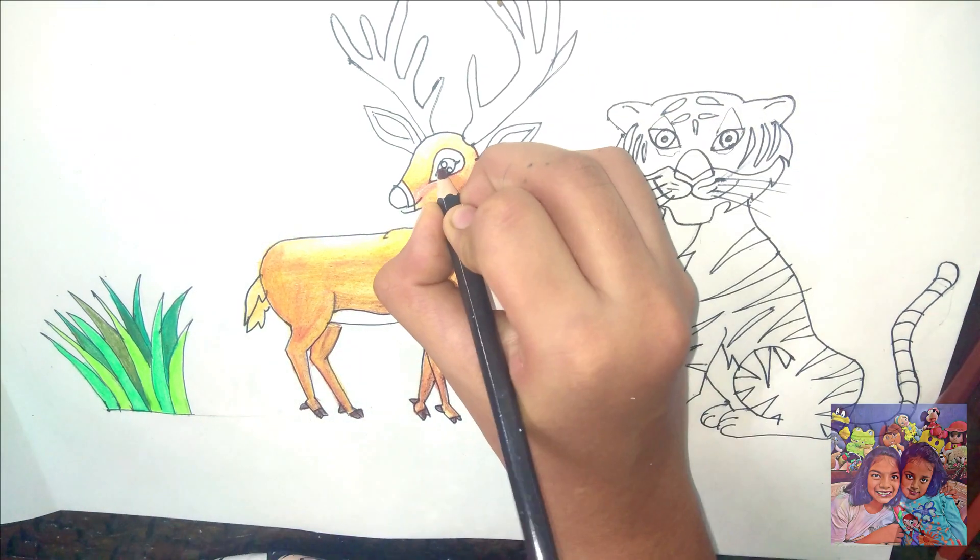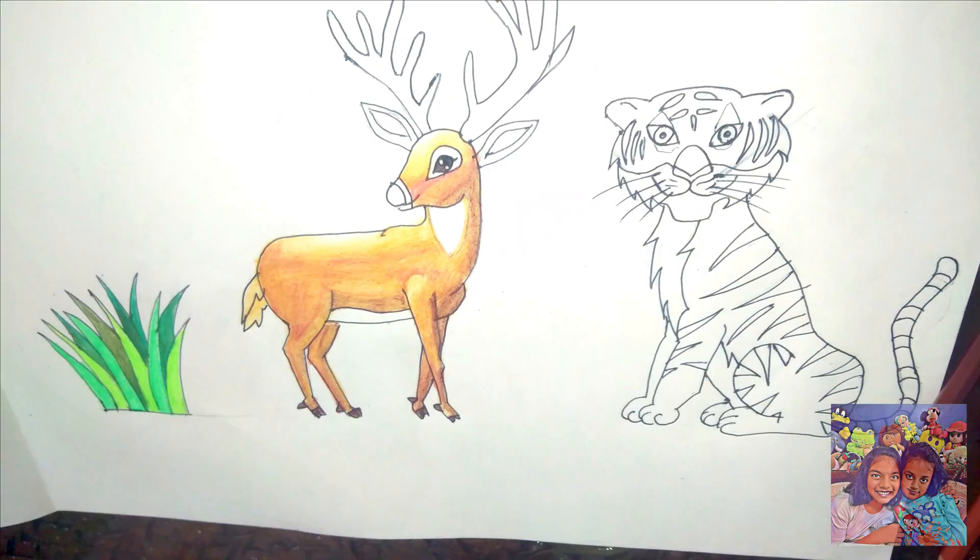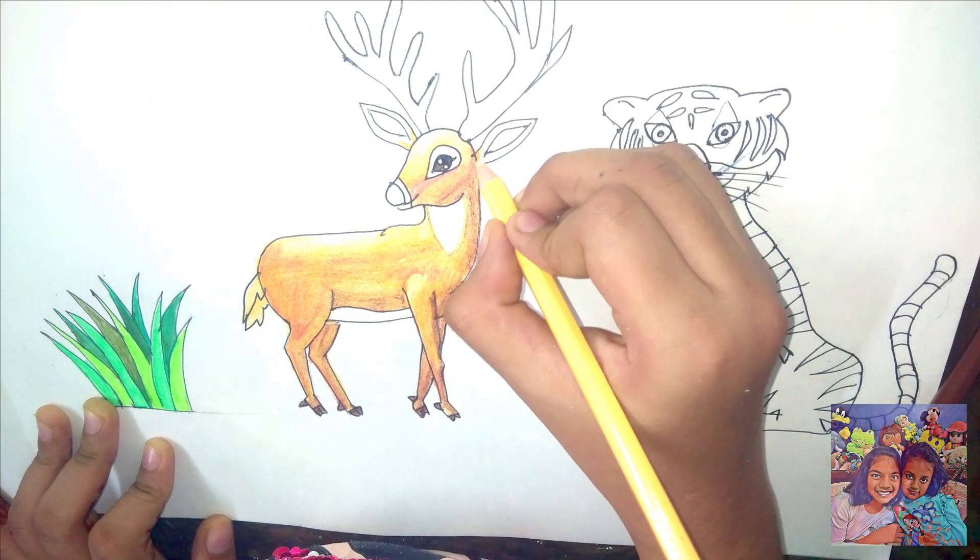First we did the light tone, then the mid tone, and finally the dark tone of the colors.